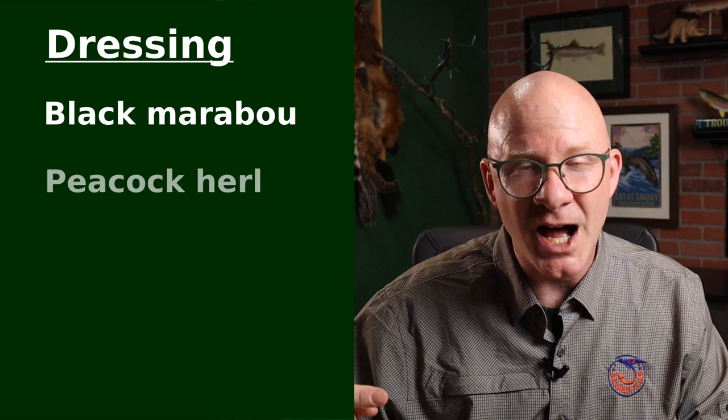Joseph Bates and J. Edson Leonard mentioned it in their books, but those were written in the 1950s. Mike Vala does have a beautiful one in his classic streamer fly box, which is pretty much what I use as a reference for the one I'm about to tie today. The materials are pretty simple: just a little bit of black marabou, some peacock herl for a topping, flat mylar tinsel for a body, and a little bit of red hackle for a throat.